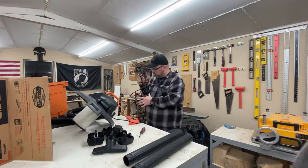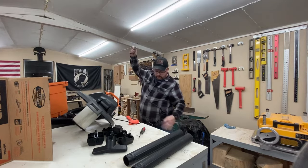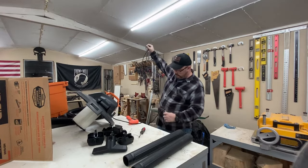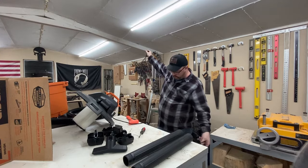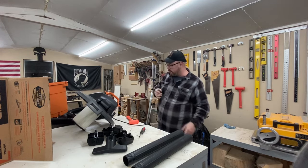I'll leave a link to this vac in the description. It also has a very long cord, which is nice — that way you can drag it to more places across the shop.